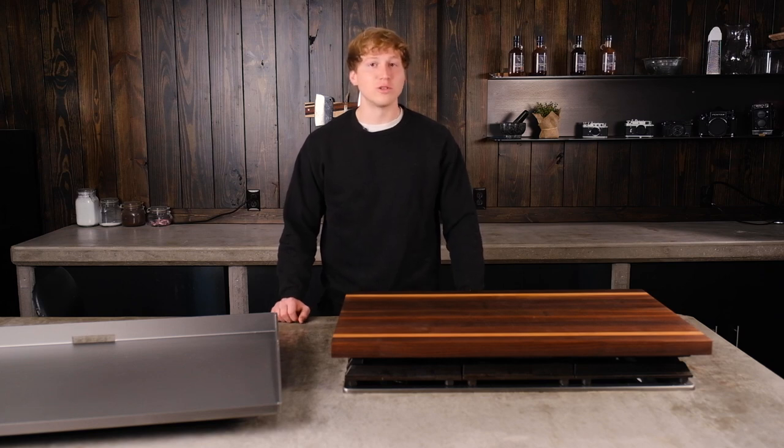We have heard the cries from our customers looking to replace a warped or underperforming Blackstone flat top griddle. We are excited to offer an American upgrade to your Blackstone by offering replacement griddles for the 22, 28, and 36 inch Blackstones.